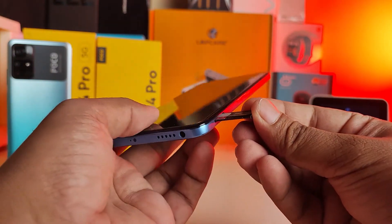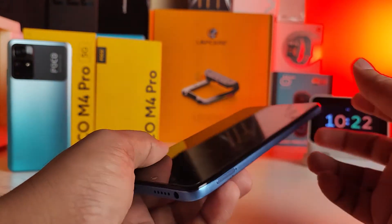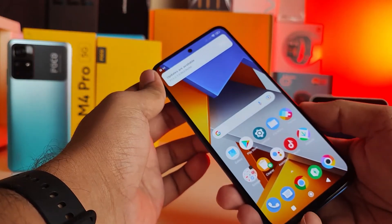Insert the tray back into the phone like this. Now the SIM tray is inserted successfully.